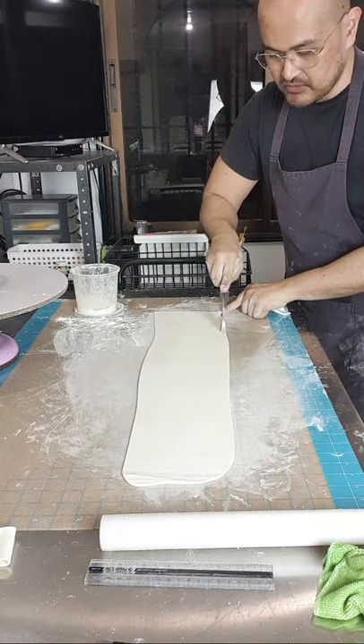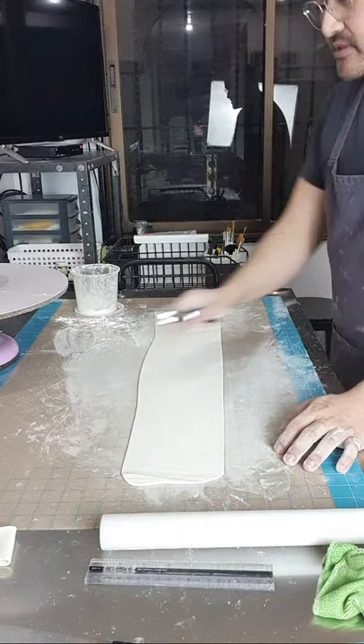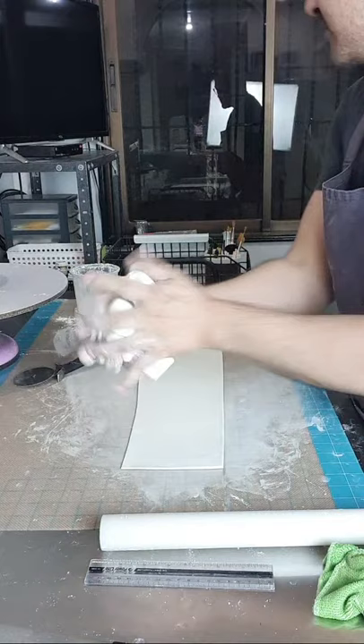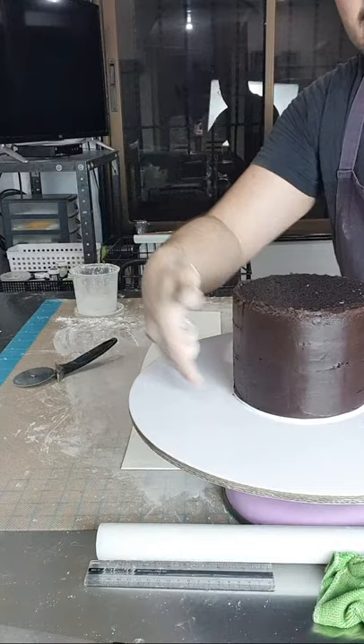I-trim natin on one end, and then trim sa bottom. Pwede yung i-ruler to, pero pag ganun yung kamay nyo or hindi kayo nanginginig, kaya nyo gumamit ng straight line — kaya nyo mag-cut ng straight line na hindi gumagamit ng ruler. Sukatin nyo yung circumference, o yung haba nya. Yung haba ng fondant natin kailangan na makover yung buong cake. Sukatin nyo sya using tape measure.